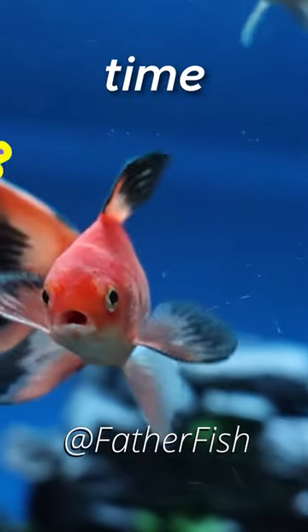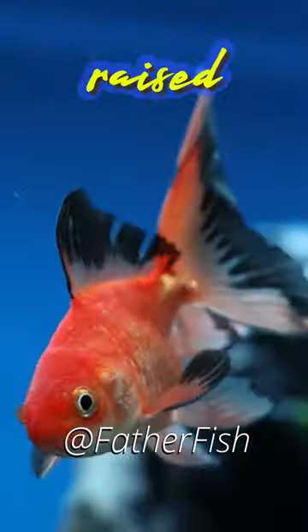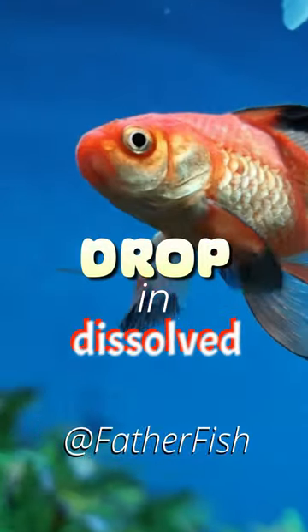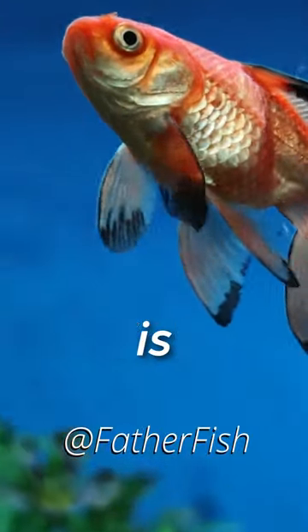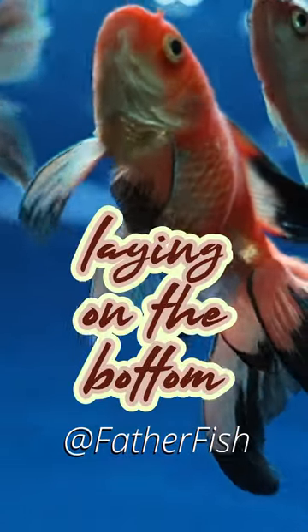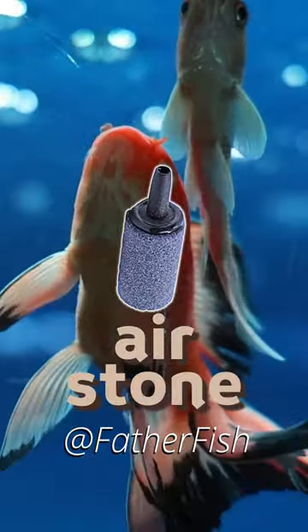During that time, check the fish for stress. If you raise the temperature, the effect would be a drop in dissolved oxygen. If the fish is breathing heavily, or if it's hanging at the top, or for that matter laying on the bottom, get an air stone in there.